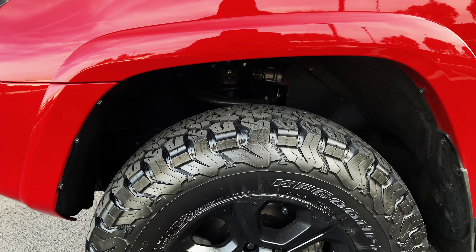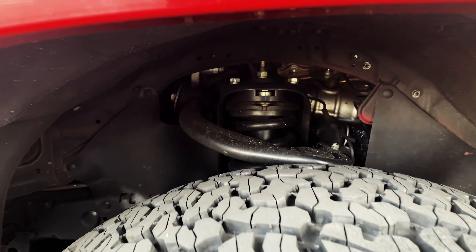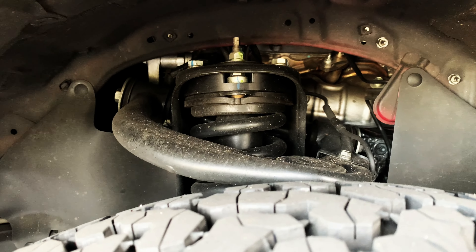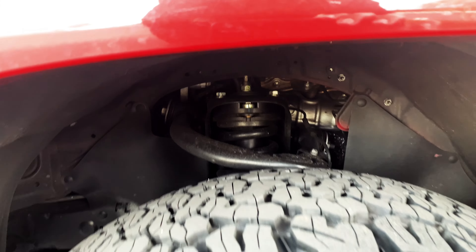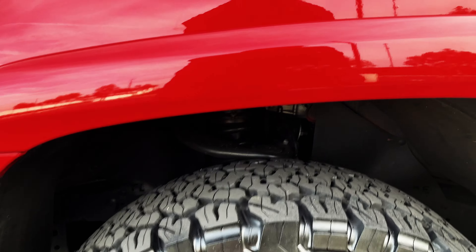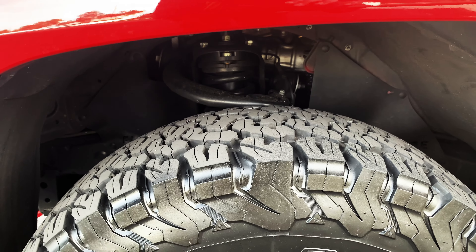This is what they look like, and there's a little bit more clearance here because I have the spacer lift in there, so that gives me a little bit more space between the fender and the tire itself.